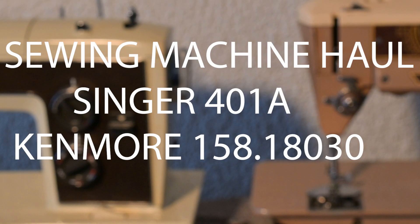Welcome to The Sewing Machine Hall. Today we're looking at two machines: the Singer 401A and the Kenmore 158.18030.